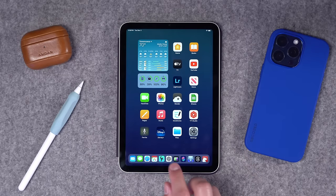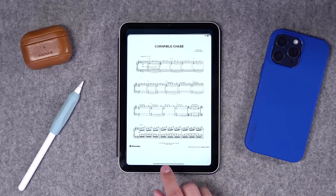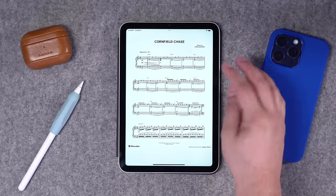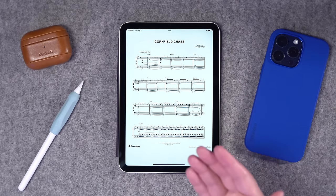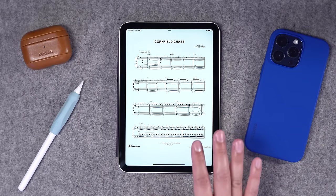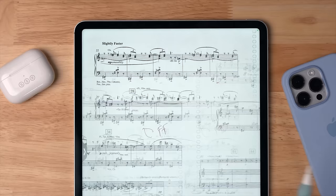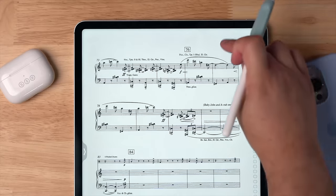One other use case that I love for the iPad is digital sheet music. I'm actually a trumpet player and singer, and I have lots of sheet music that I like to play even just for fun. A smaller screen like this — while you can see the notes and the Retina display makes it pretty clear — playing on something like the iPad mini is just not as nice as the larger 12.9-inch iPad Pro.